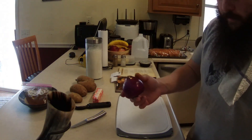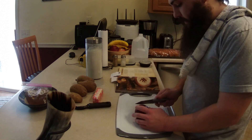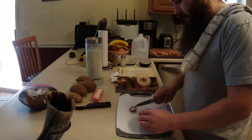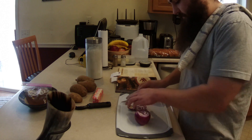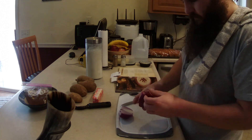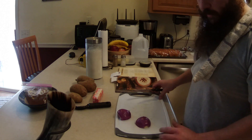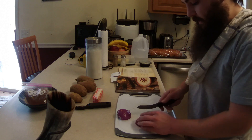Alrighty, so first thing first here, I'm going to go ahead and chop up this small onion. Not my favorite thing in the world, but since it's going to be cooked and going into this recipe, I don't think it'll be too bad. I don't think you'll get too much of that onion-y-ness in it. I'm going to chop this thing up real small so that way it will kind of disappear when it's simmered and cooked away.